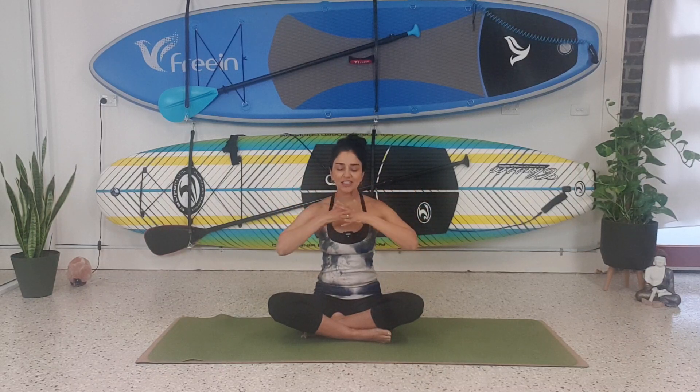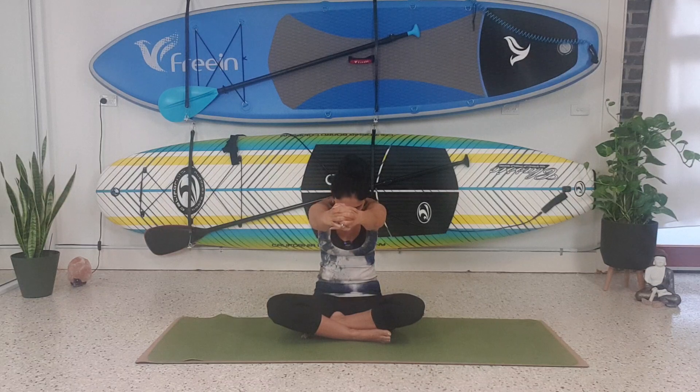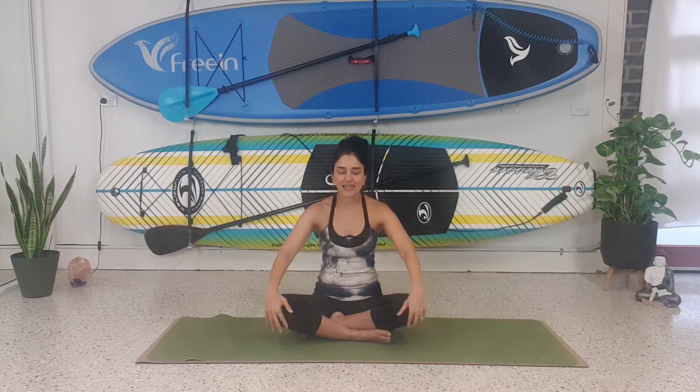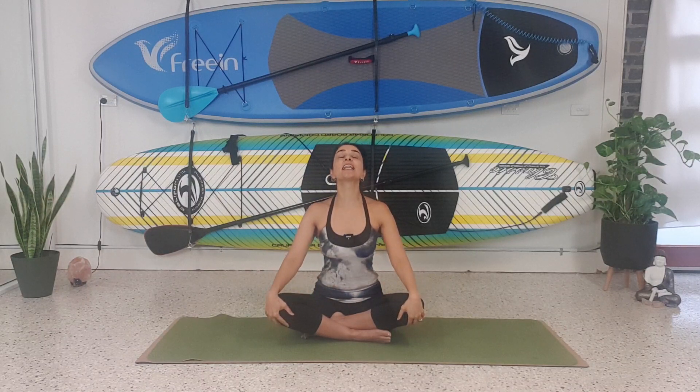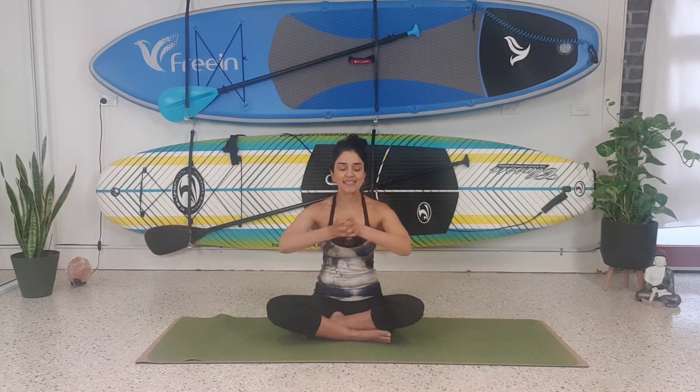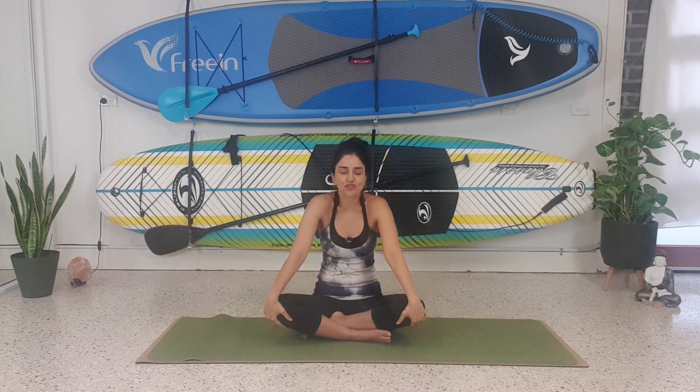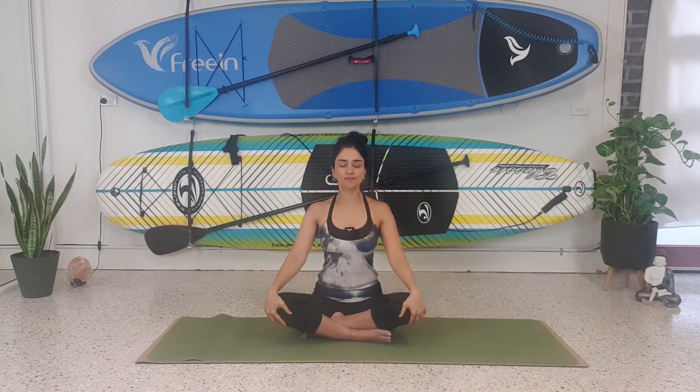We're going to interlock our fingers and really dome our back. Feel the shoulder blades opening up behind you, and then tuck your chin in slightly to feel a stretch behind your neck. Then place your hands on your knees and inhale, lift the chest forward. Exhale, bring the hands together — change the hand grip so the other thumb comes in front, then reach your fingers forward and tuck your chin in. One more time: release your hands on your knees, inhale, lift the chest up, and then gently relax.